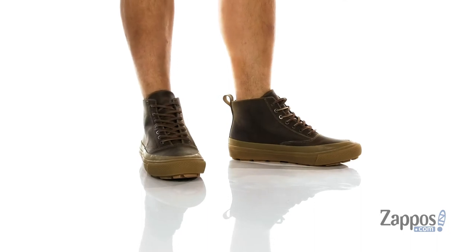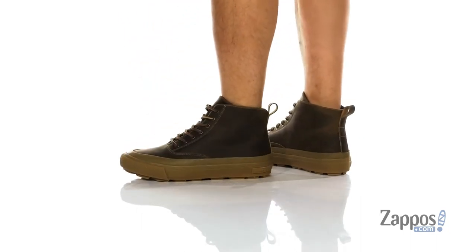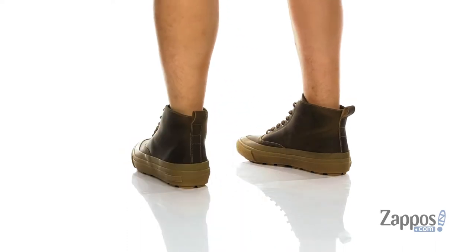Hey, it's Andrew from Zappos and this is the Mammoth Boot from Seavey's. This stylish shoe from Seavey's features an oiled leather upper with contrast stitching throughout for additional style.